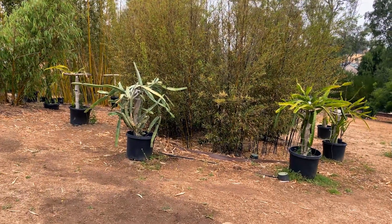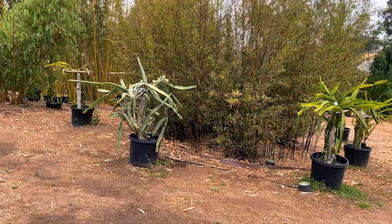Good morning fellow gardeners. This is Paul and let's do a three-month update on the plant K.